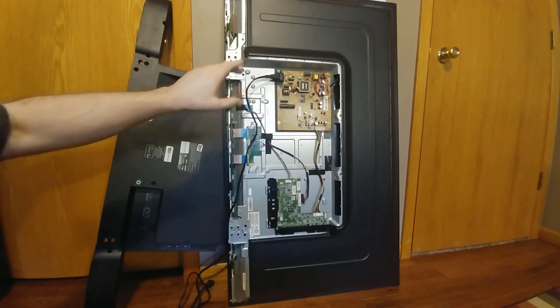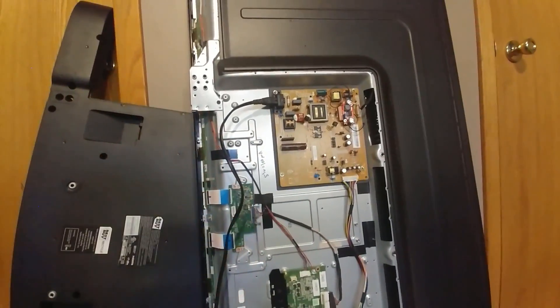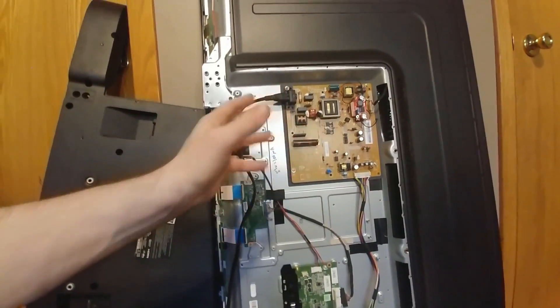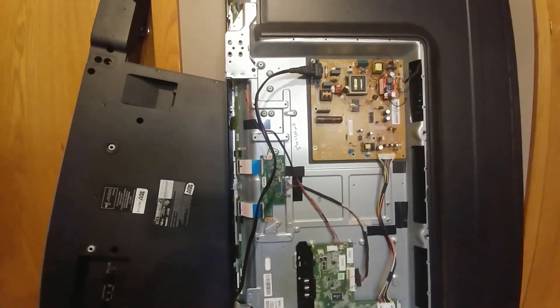What I did is I just bypassed it all. This is a little step-up boost board that I'm able to manually control. There's no backlight dimming, but it worked. After I fixed the power supply section, that's when I discovered it had a failed LED. So I fixed the LED, put it all back together, and it ran great.